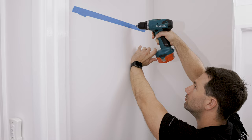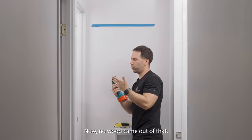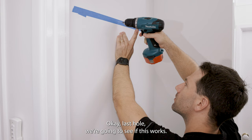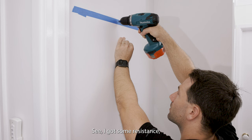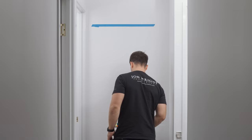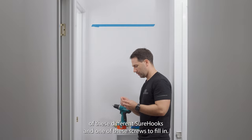Next step is to drill our pilot holes to see if we're hitting gyprock or a stud. No wood came out of that one — I could feel the difference — that was all plasterboard, so that one will require a shore hook. Last hole — okay, that's a stud, I've got some resistance there. So with that we're going to need three shore hooks and one screw. I like to start on the left or right hand side, as that gives us the opportunity to level things out.